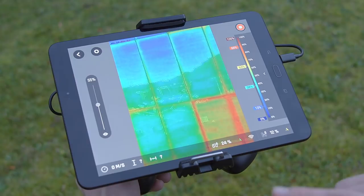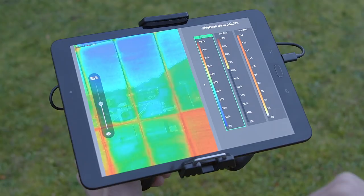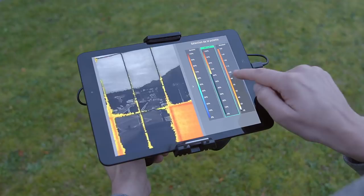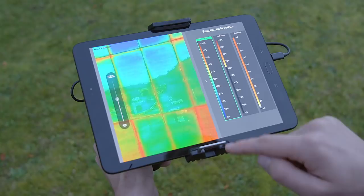Press again to stop recording. On the right tab, you can choose between three different color palettes: Dynamic, Hotspot, and Normal. When recording thermal video, you can click on any part of the live feed to see the temperature. This will pause the live feed. Then click on the play icon underneath it to resume the live feed.